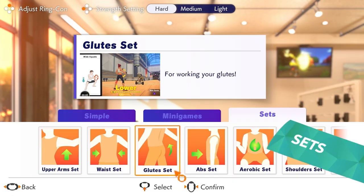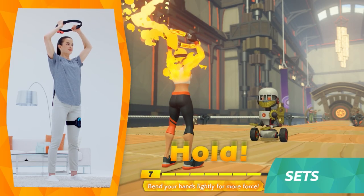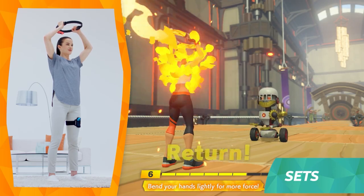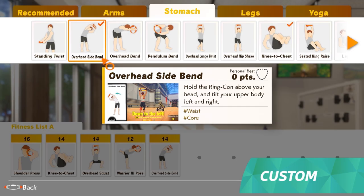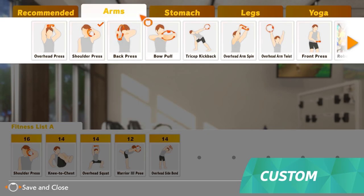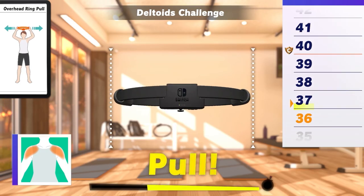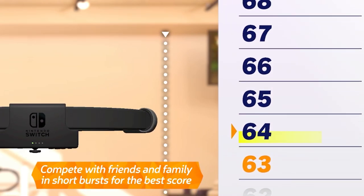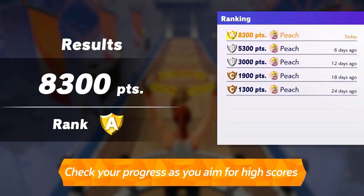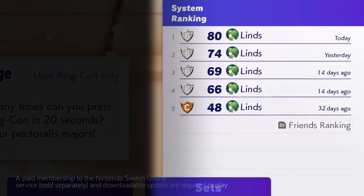Casually exercise by category in sets. You can work on multiple exercises in a row with themed sets like shoulders and lower body. There's also custom, where you can make your own fitness regime by choosing from over 60 different exercises included in the game. You can enjoy these in short bursts of time, passing around the Ring-Con to compete with your friends and family, or try to beat your past scores and see how far you've come. There are many ways to play.